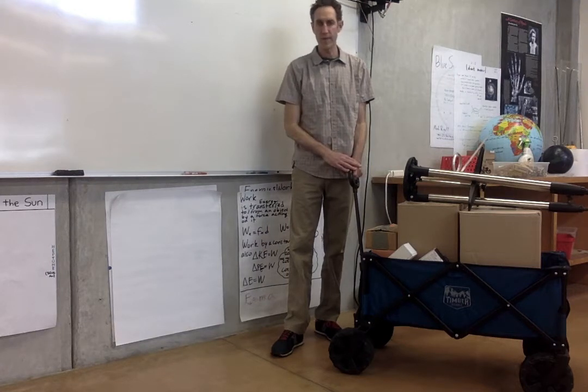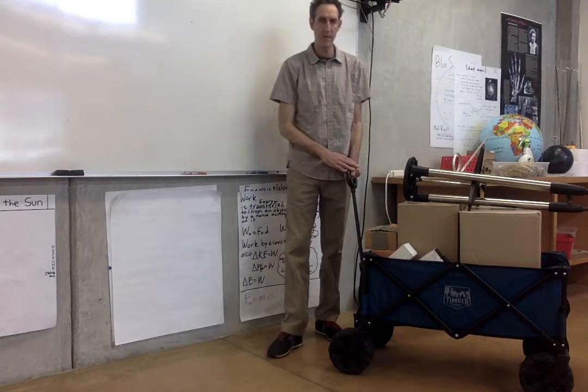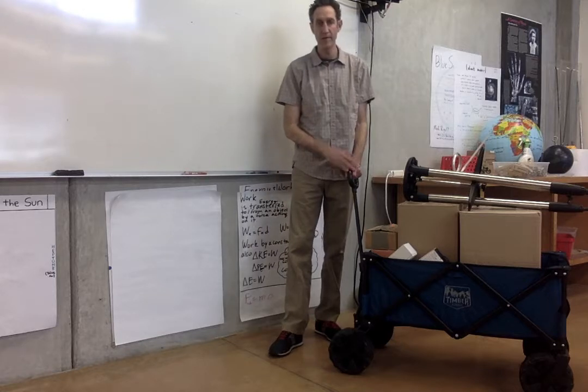This video is going to show you how to set up our telescope, and I'll make a follow-up video on how to align and use the telescope.